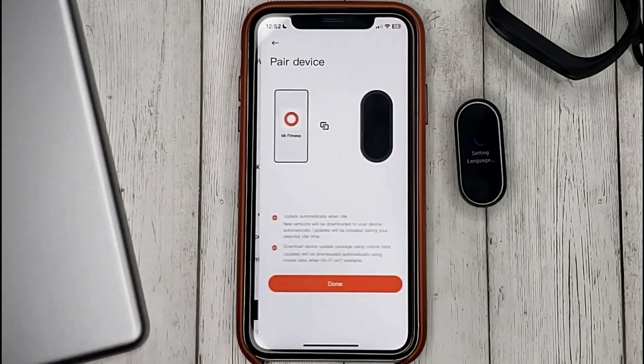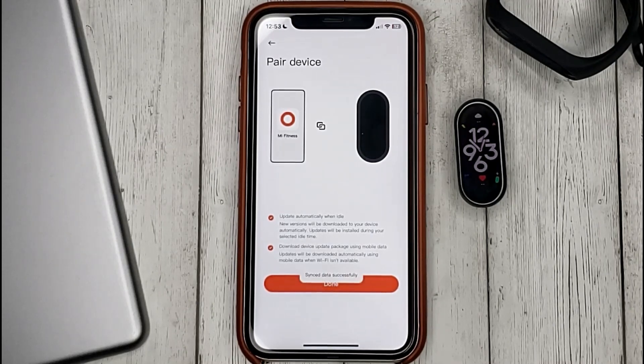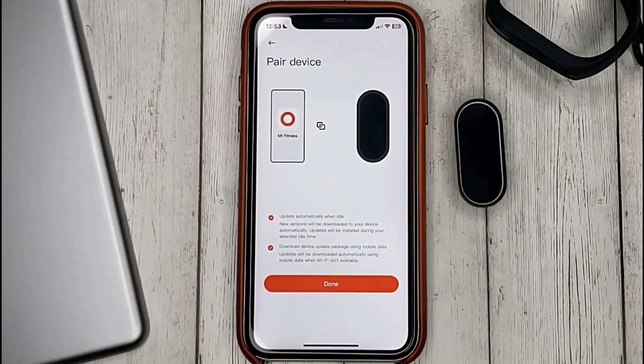And that's it. If you were wondering how to connect the Mi Band bracelet to the Mi Fitness app, this is the easiest way to know. If you know no way, please leave a comment. Be sure to subscribe for more videos. Bye-bye.